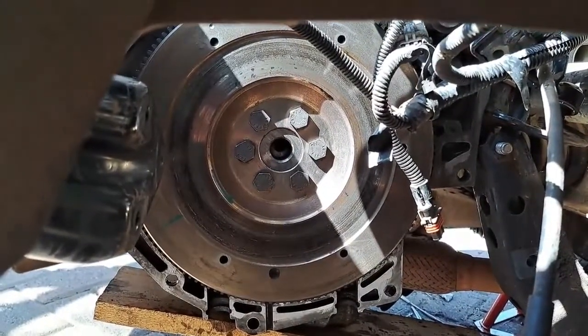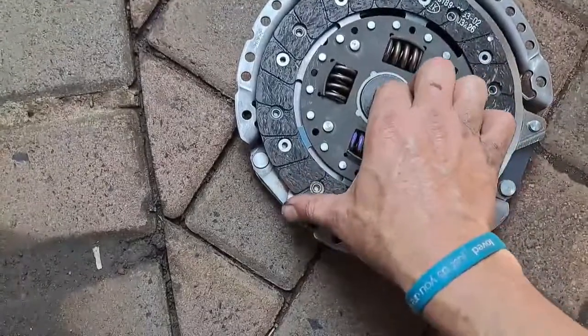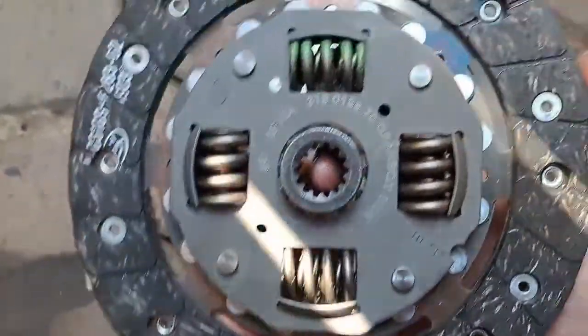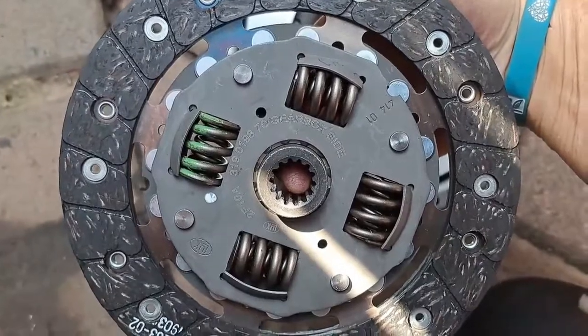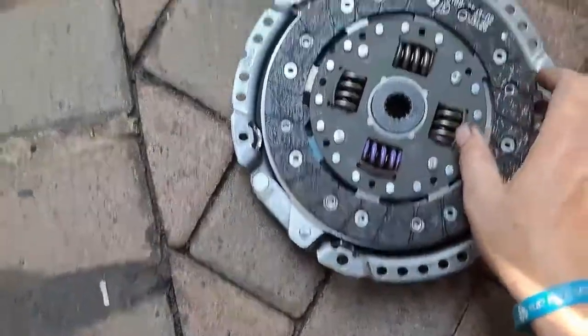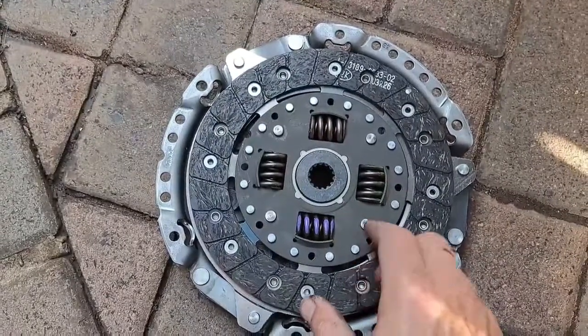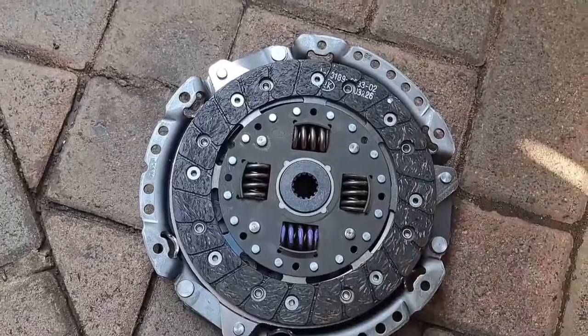Remember when you put on the new clutch plate, you will see on one side it will say 'gearbox side,' which means that side faces towards the gearbox — in other words, the other side comes against the flywheel. Torque specifications for these bolts are 17.5 newton meter.